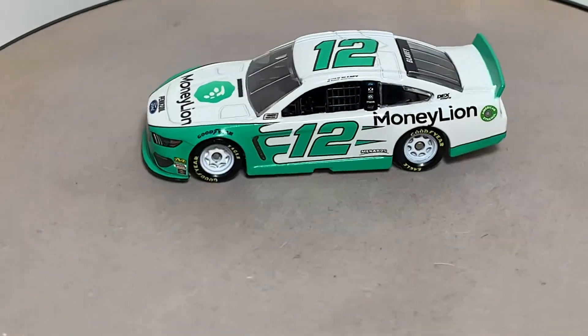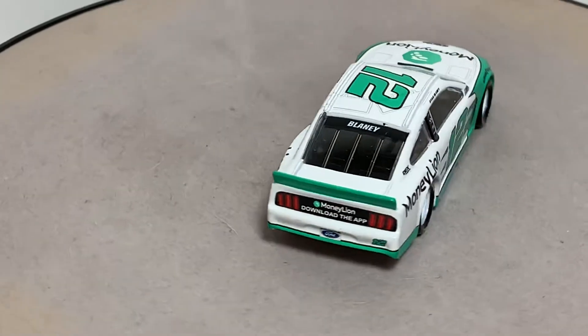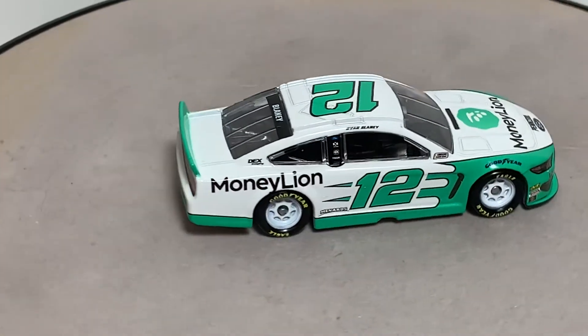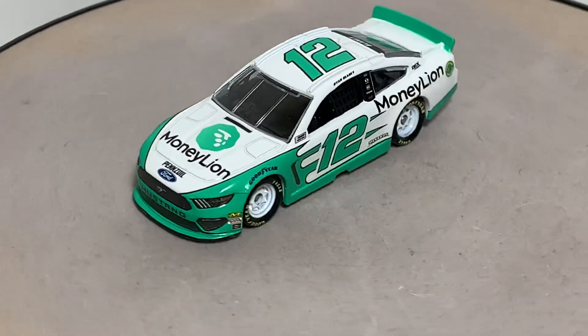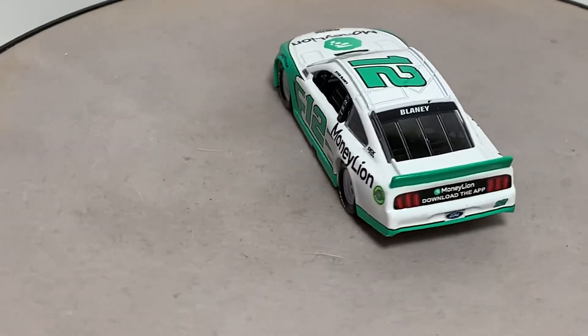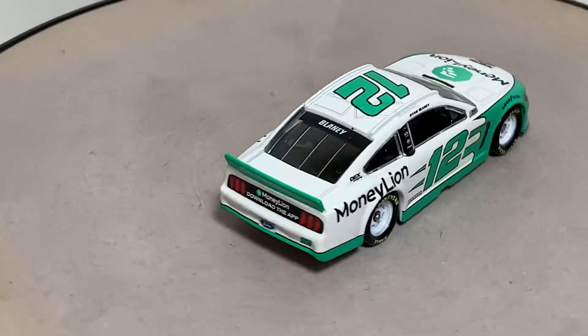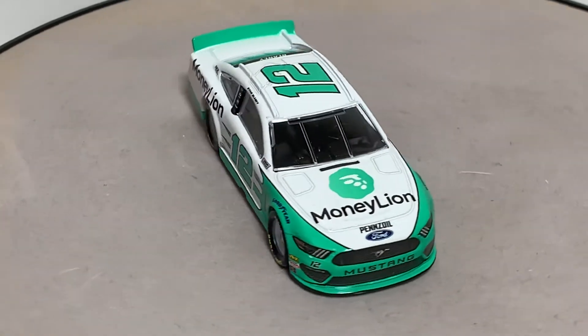Of course you've got Ford, DXC, PPG, and Menards on the B-post. If I didn't mention it, Menards in front of the rear wheels. This is the all-new 2019 Ford Mustang aero package with the larger rear spoiler and front splitter, which always makes for a really good looking car.